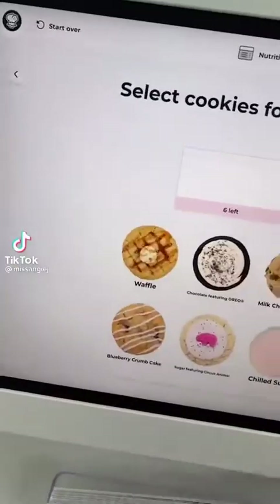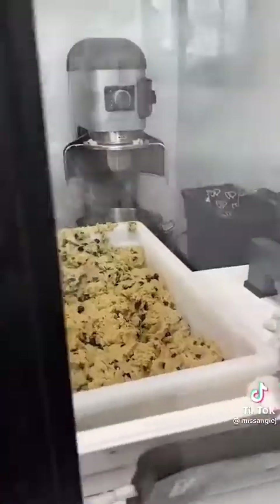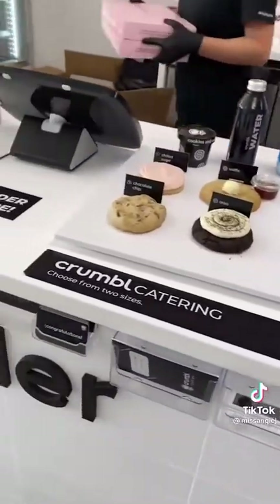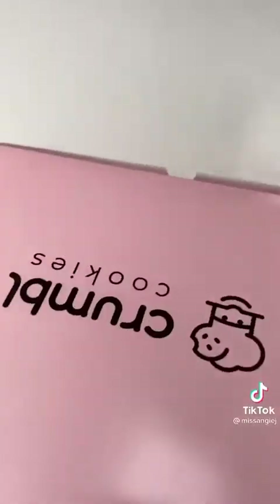My daughter found this cookie shop on TikTok so I thought I would give it a shot. I got her a half dozen from Crumbl Cookie in Winter Springs, Florida — it's finals week and everybody deserves a little treat. Their menu changes weekly, so be sure to check back and see what their flavors are.